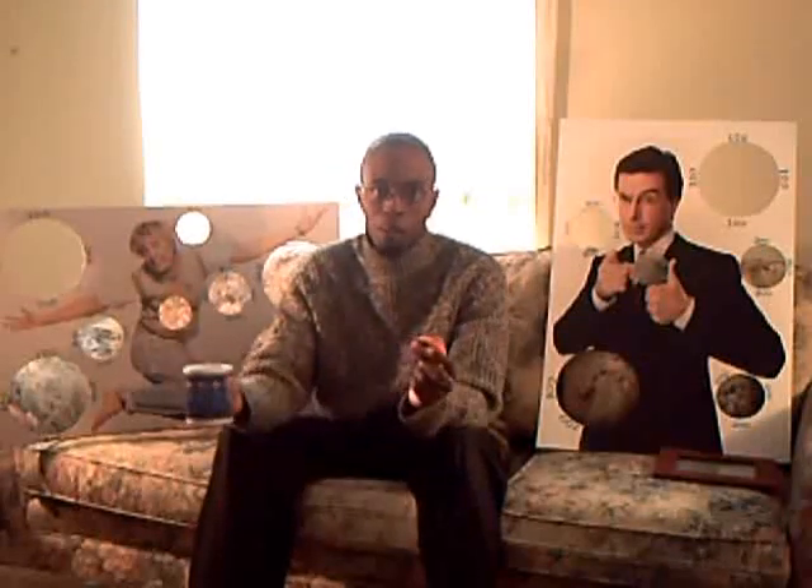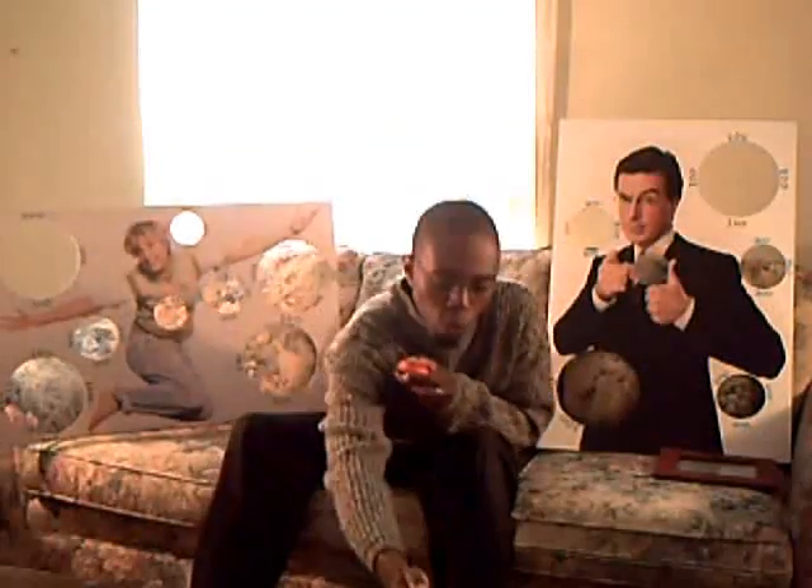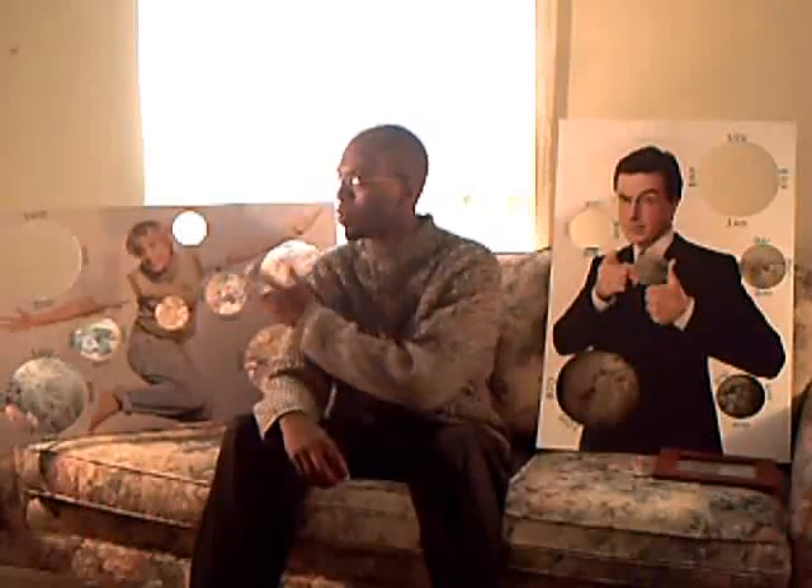Hello everyone. I'm your host Lou Nuwami and welcome to another episode of the Homie Game Guru. You're probably asking yourself why I'm surrounded with a picture of Stephen Colbert and Ellen DeGeneres with holes all around them. Well, in this episode I'm going to show you how to make a game called Beanbag Toss.